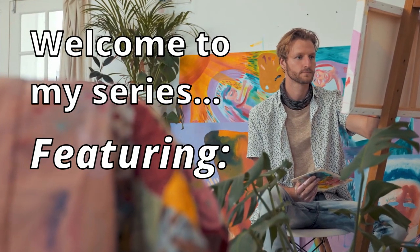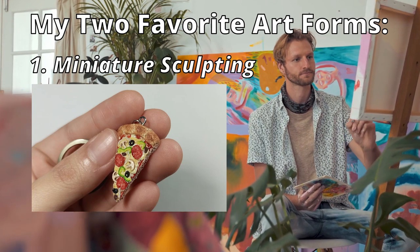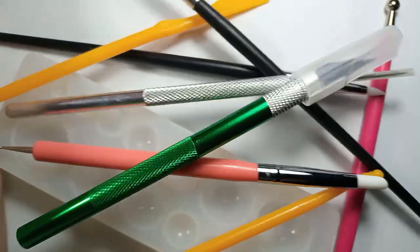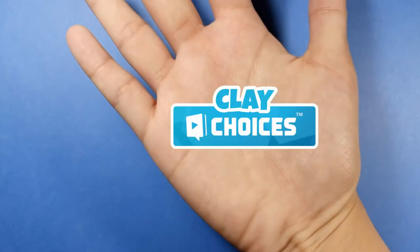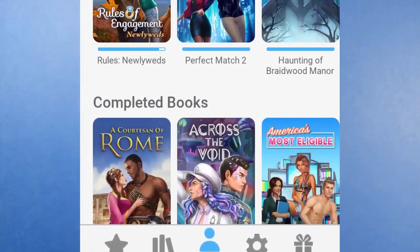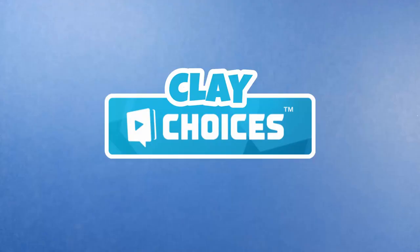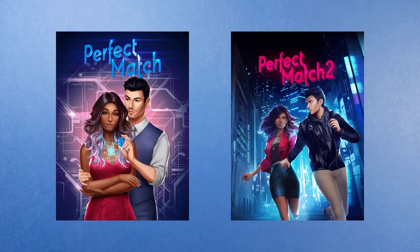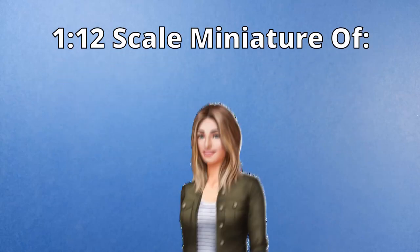Welcome to the series where I bring together my two favorite art forms, miniature sculpting and choices obsessing. Hey everyone, it's Klein and you're watching Clay Choices — the series where I make stuff from an amazing app that made me so emotionally invested that I'm starting a crafting series about it. For this episode, I'm inspired by my favorite book, so I'm going to make a 1:12 scale miniature of my favorite character, Hayden Young.